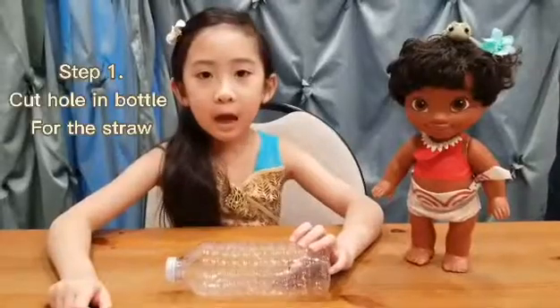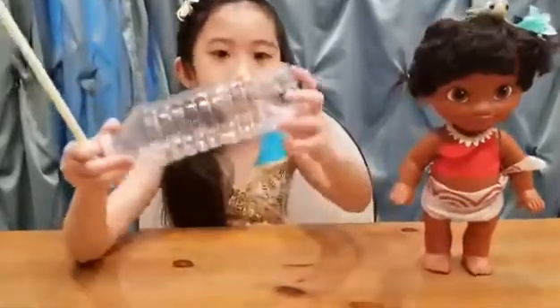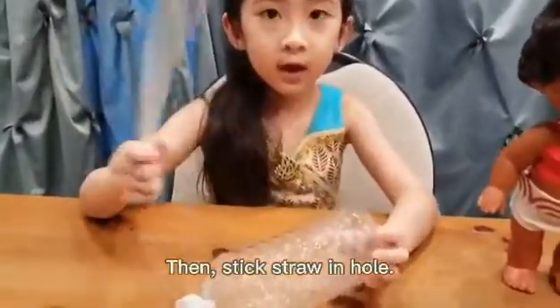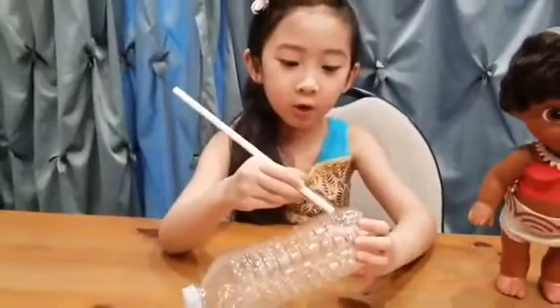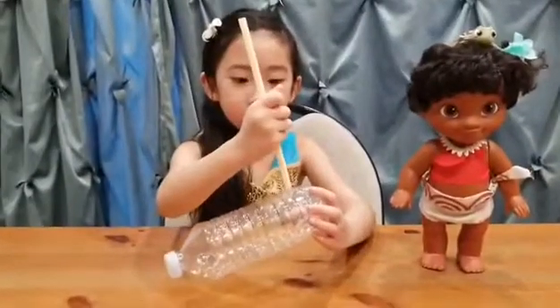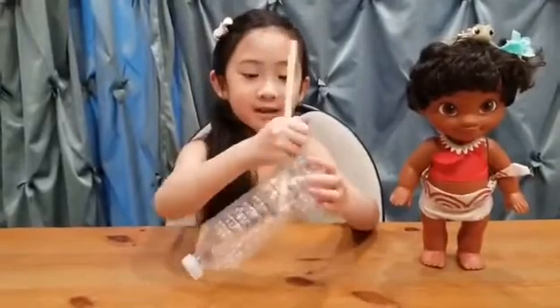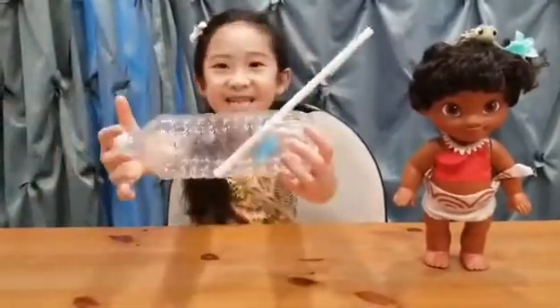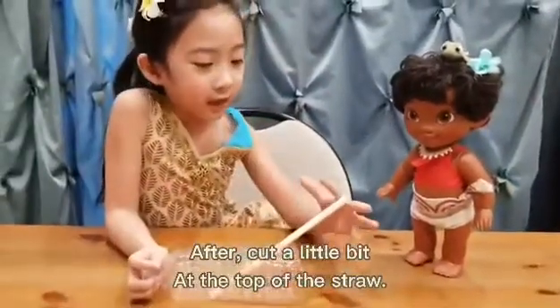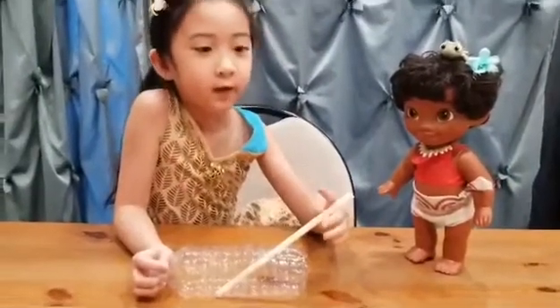So now friends, I cut the hole inside. Make sure you have an adult cut it. So I cut the hole and put the straw in — you see if it fits. It fits! Now make sure to cut the straw a little bit. Ask an adult if you have bigger scissors.